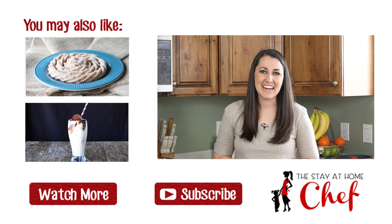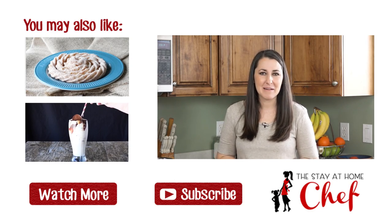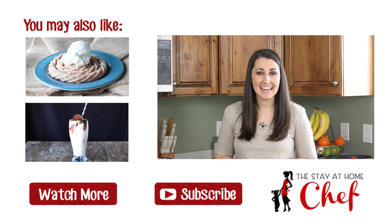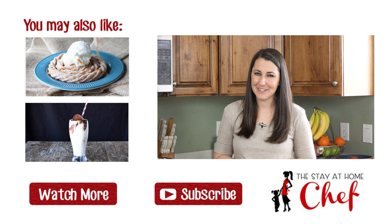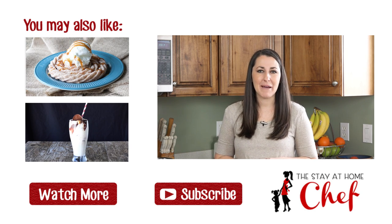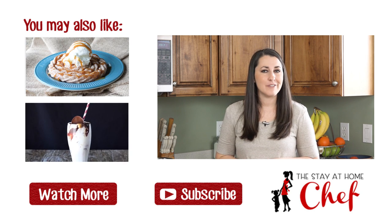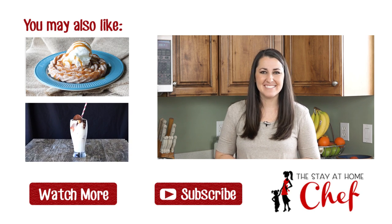Thanks for watching! If you liked this video give it a quick thumbs up to let me know. For more great slow cooker tips and tricks and over 150 slow cooker recipes including more desserts, you should check out my cookbook — I'll give a link in the video description. Don't forget to subscribe to my YouTube channel. See you later!